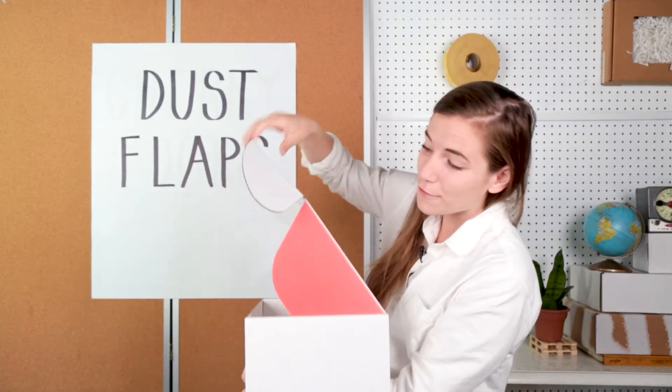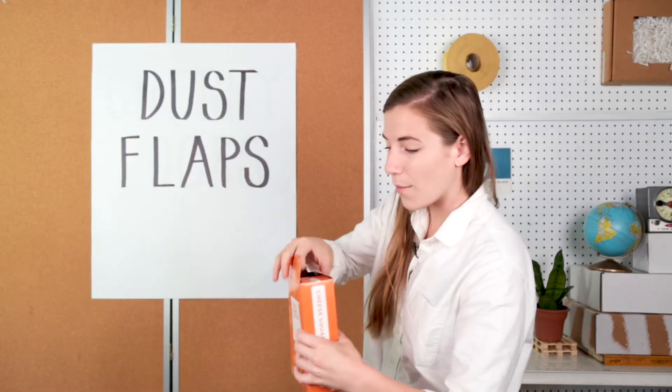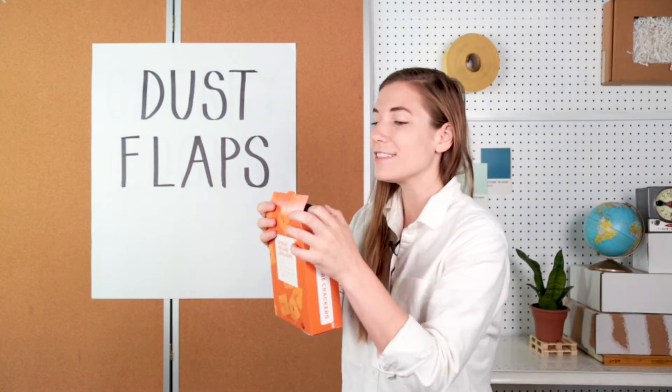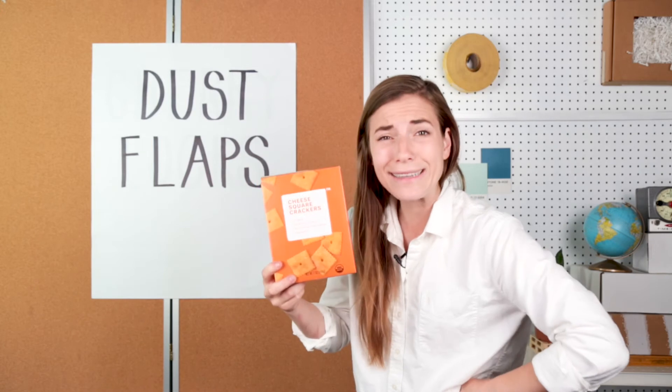Now, in most boxes the dust flaps are attached to the lid, like you see here, but there's another style of box where the dust flap is attached to the base of the box itself. Either way, they serve the same purpose and prevent dust from getting in that box — because who wants a dusty cracker? Now that's dust flaps.